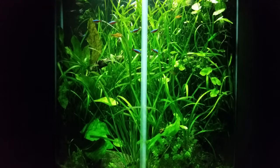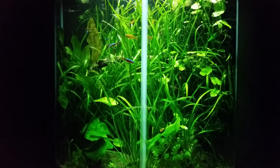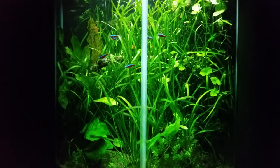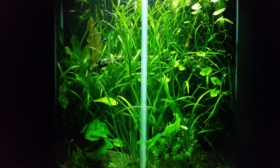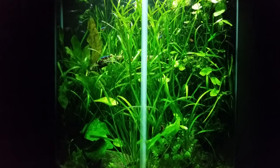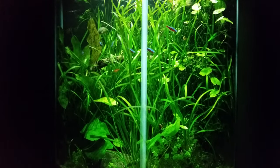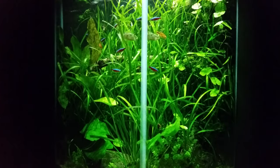I call it dwarf vallisneria, or dwarf vall for short. As the name suggests, it never really grows to the top of my tank — very rarely will a leaf or two make it that high. Generally it's somewhere in height between a tall Echinodorus tenellus carpeting plant and a jungle vall. I do have one piece of jungle vall back there, but jungle vall is actually a problem in a hex tank because it tends to form a canopy over the surface that blocks all the light and prevents plant growth. So I try to keep jungle vall to a minimum. Dwarf vall won't do that, which is one reason I love it.